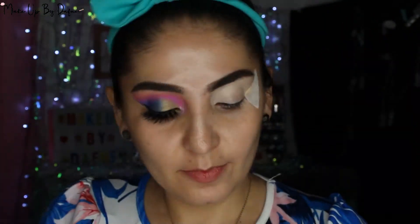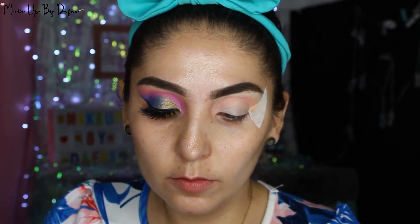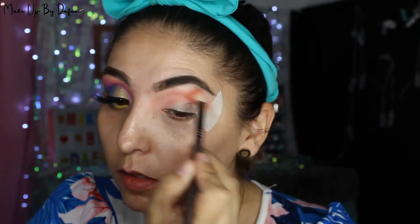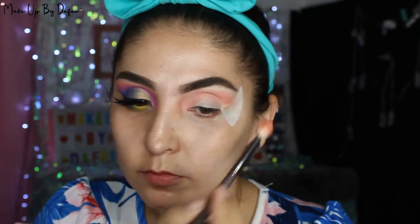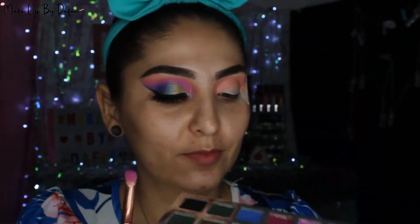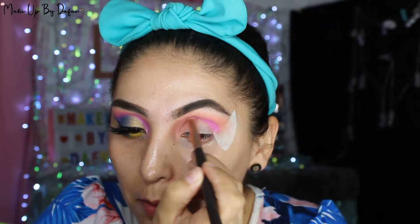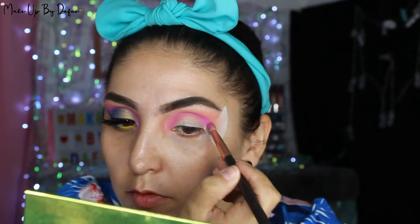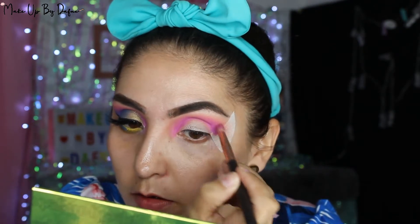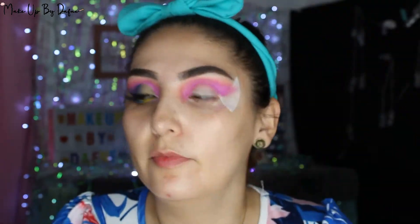Comenzamos con la Supreme Glamash. Estoy utilizando este color, es como un duraznito para transición. En realidad esto es totalmente su elección; si no quieren, pueden comenzar directamente con el rosa. Yo quería que se viera un poquito difuminado. Después me voy a ir a la Double Gangsta con el color rosita, este fuchsia que está súper bonito, aplicándolo justo entre el párpado móvil y llevando ligeramente hacia arriba.